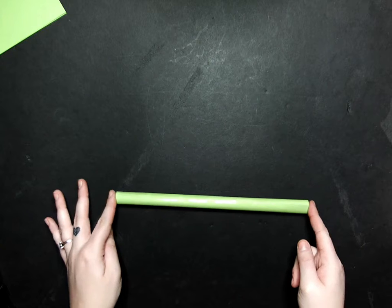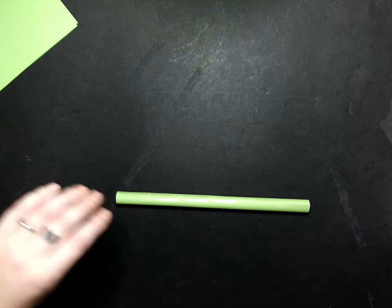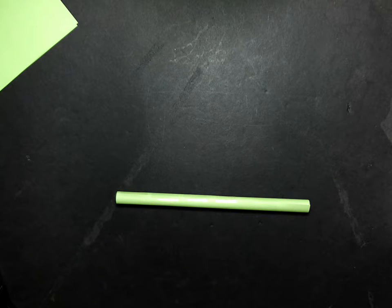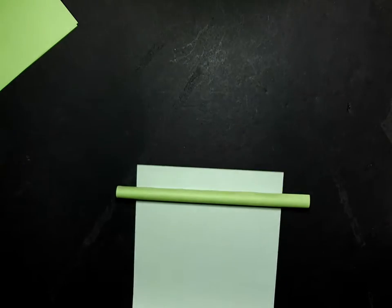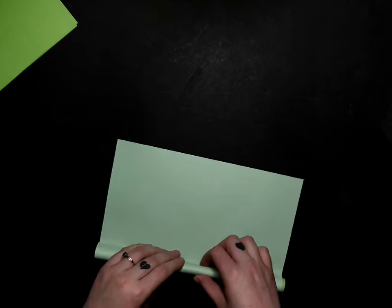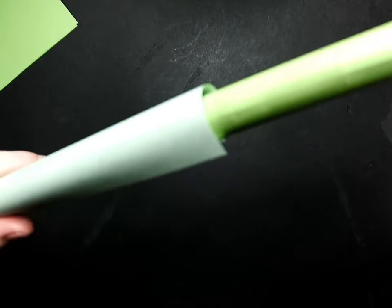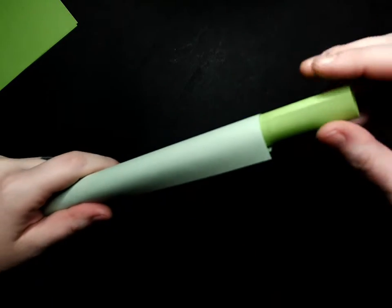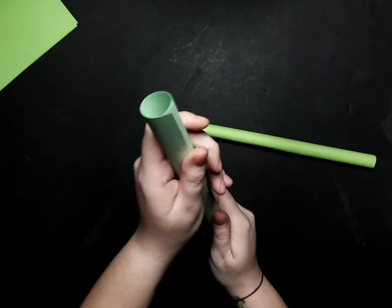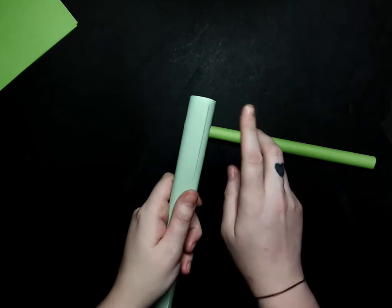Now that I have this one rolled I am going to set that here and grab a second sheet of paper. I am going to go the long way again and roll it around this little one, a little bit looser so that we have some room for it to spin. We want it to be fairly loose in there. If you find it is a little too tight, hold it like this and just let go of your hands a little bit — it should loosen up.